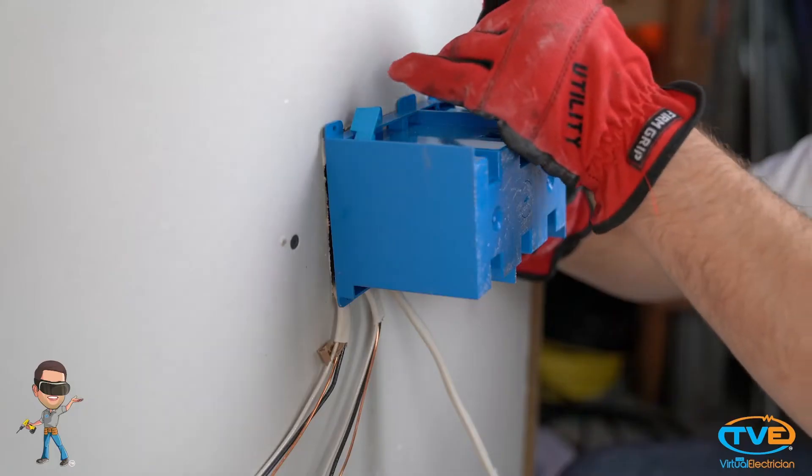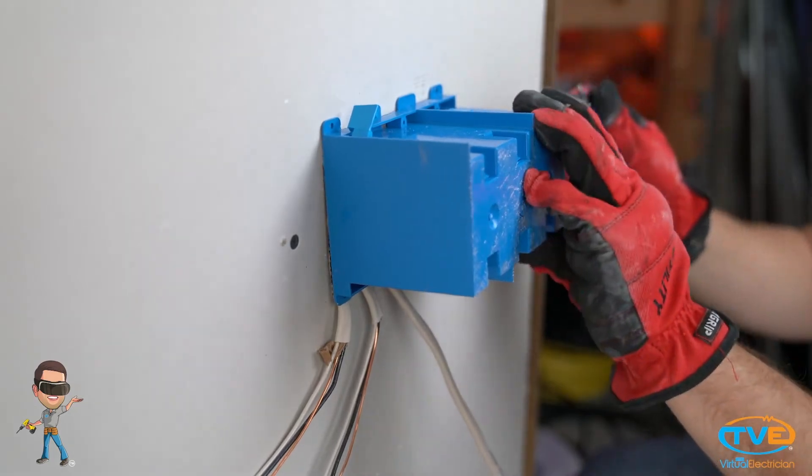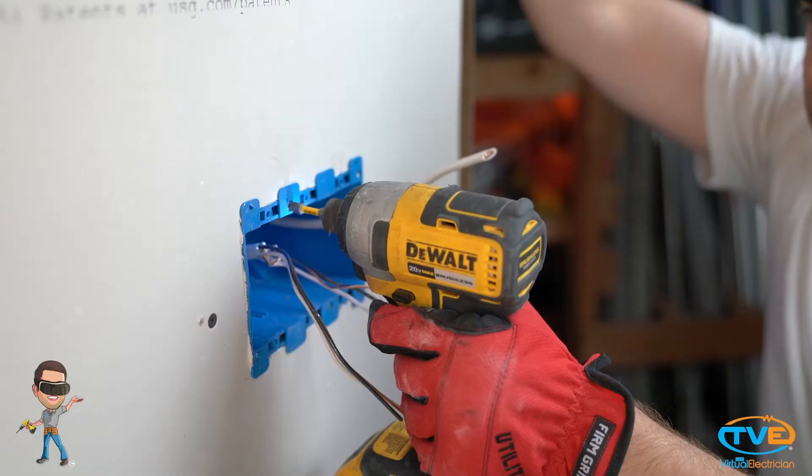Now you need to install the 3-gang cut-in box. Trace out the box and cut the hole. Install the wires into the box and screw it in.